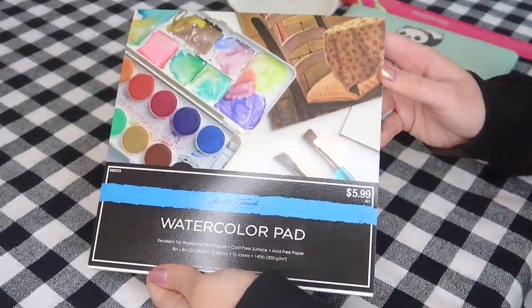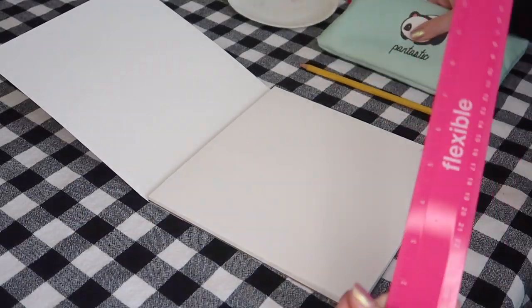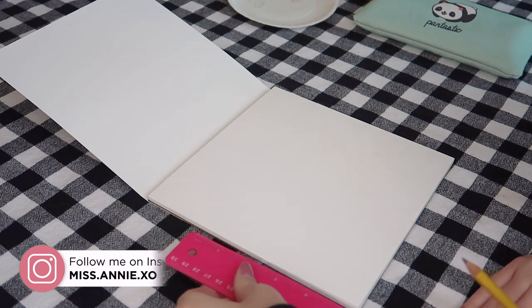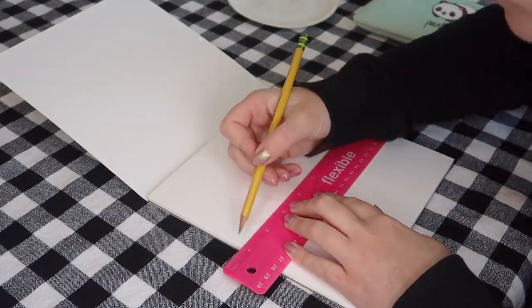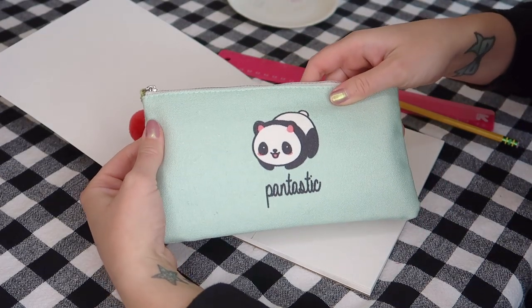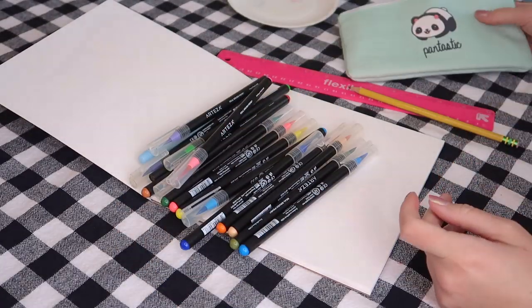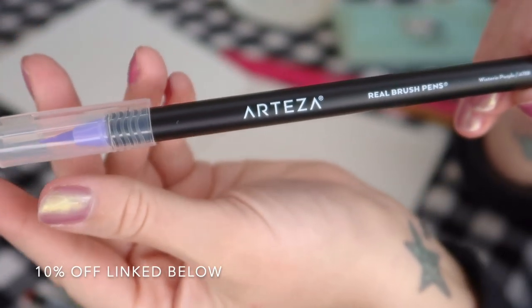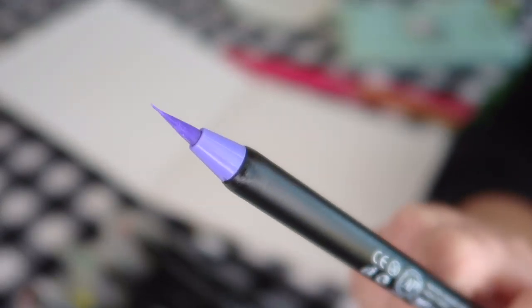I picked up a watercolor pad at Hobby Lobby. I used my 40% off coupon so it ended up being pretty cheap. And because I'm making these pieces as home decor, I'm going to be framing them, so I used a ruler to mark off the dimensions of my frames so I can cut the artwork down to size when I'm done. What I'm using to make this watercolor art are these watercolor brush pens from Arteza. I had no idea this type of product existed. These pens are absolutely amazing — they sent me these along with a few other of their products. They're a website dedicated to art supplies. These are so easy to use, pretty foolproof, and really fun to play with.